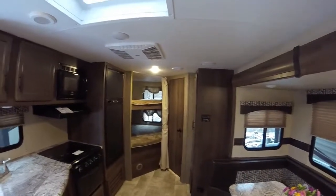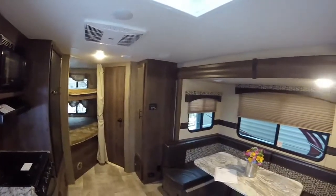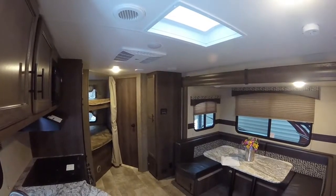Thank you for watching Advanced Camping and RV's virtual tour of this 2018 Spree Connect. For more information on this or other models, please visit advancedcamping.com or give us a call today.